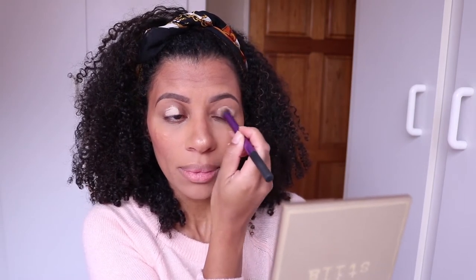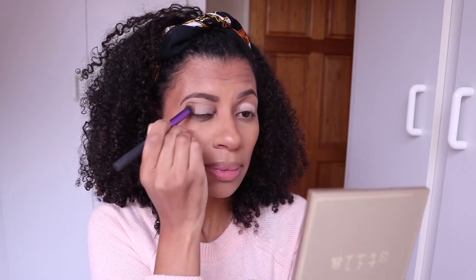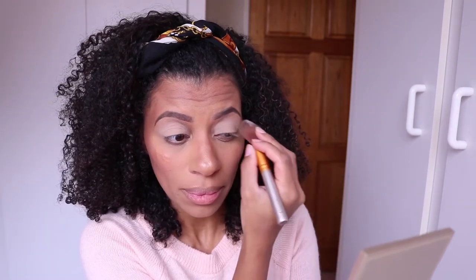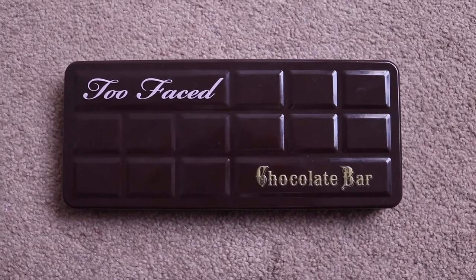Moving on to the eyes, I'm going to start by applying MAC Prolongwear Paint Pot in Soft Ochre, which is going to serve as a nice primer for my eye shadow because I really want my eye shadow to pop today. I blend that in nicely and set it with a little bit of my translucent setting powder.